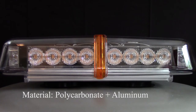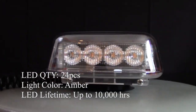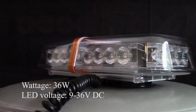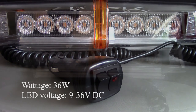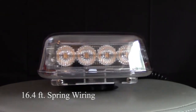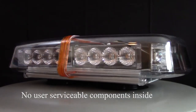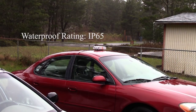This light is constructed from plastic and aluminum. It contains 24 amber LEDs and is powered by a 9 to 36 volt DC plug, which is connected to the light via a 16 foot cable. This light contains no user serviceable components. The light has a waterproof rating of IP65, meaning that it is dust tight and will resist low-pressure water jet spray from any angle.